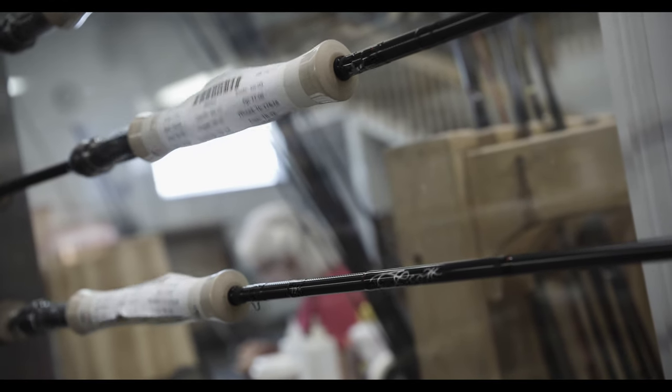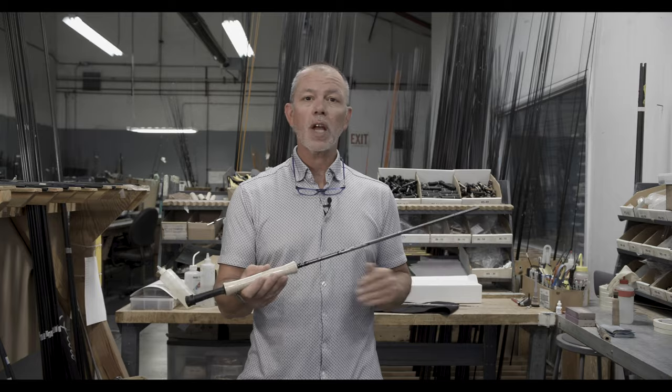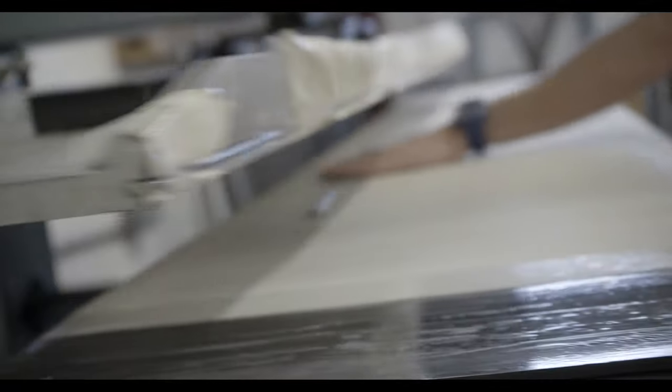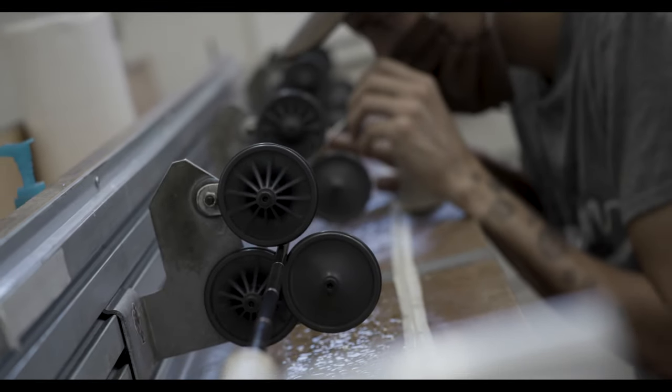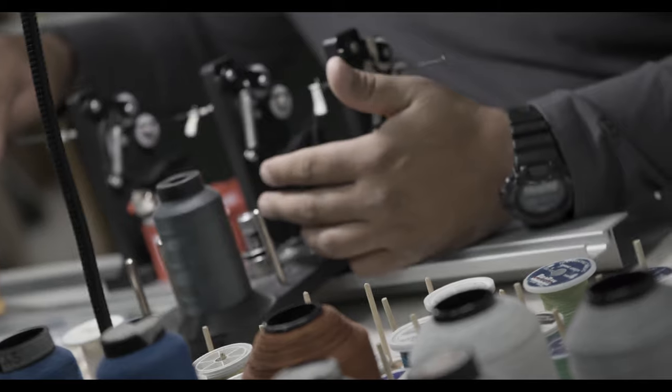I've always said the holy grail in fly rod design is to create a hundred percent efficient fly rod, one that transfers all of the energy from your cast right out through the line. And so every step we get closer to a more efficient fly rod just means that your fishing and your casting become easier, more pleasant, and more enjoyable.